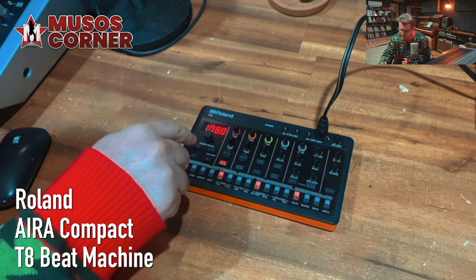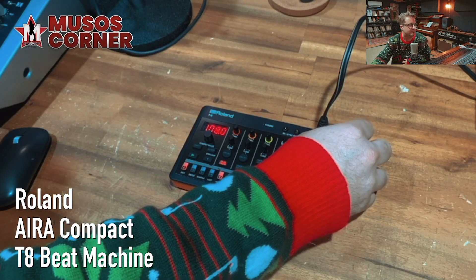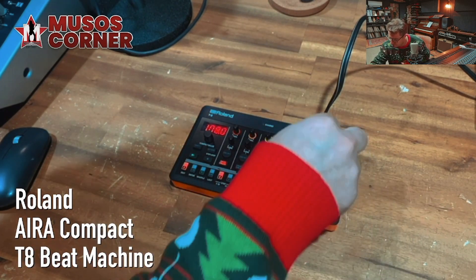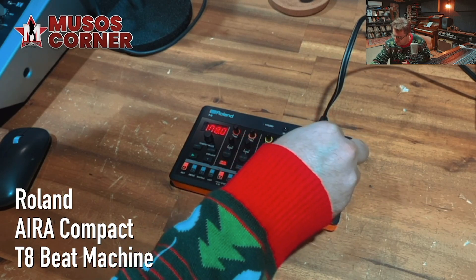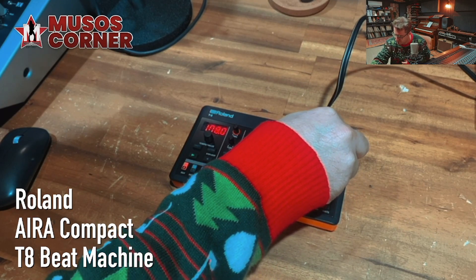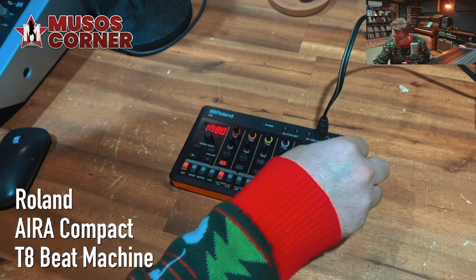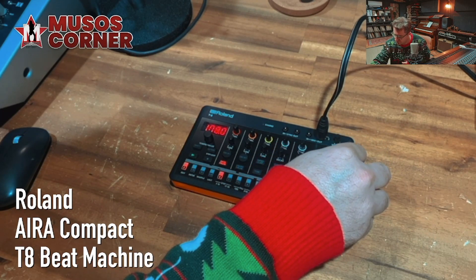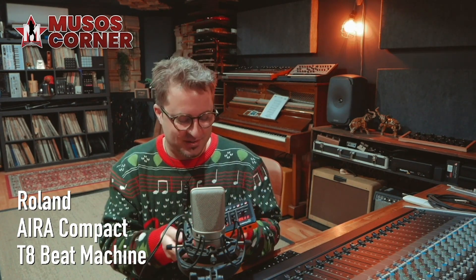I'm just going to hit play and see what it does. This thing is my new favorite drum machine. I had no idea it had the built-in delay and the built-in reverb, so that's super exciting.